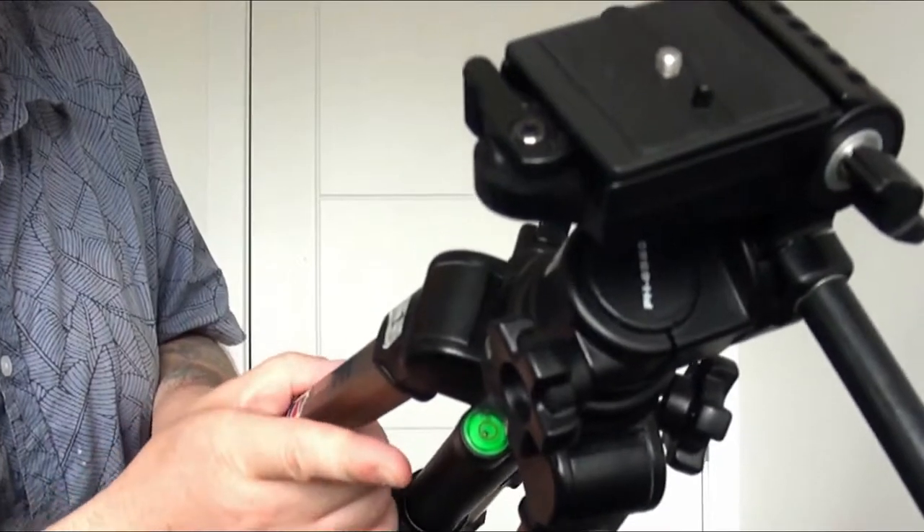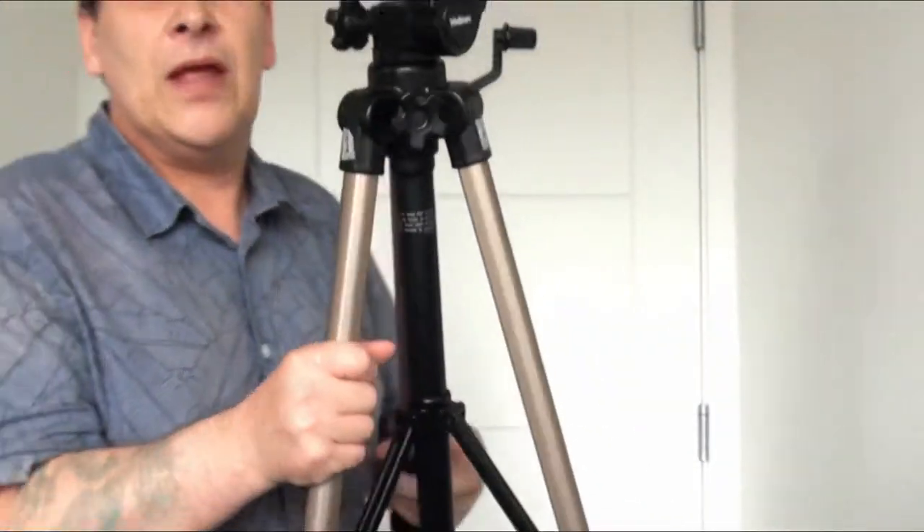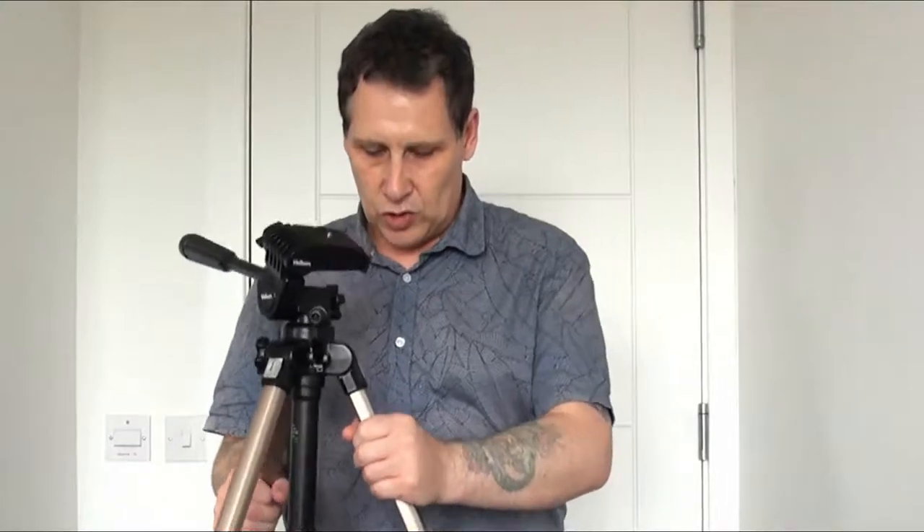Most tripods have a spirit level so you can see if your tripod is level on the ground. There's a little spirit level just around here — you can see if it's quite level to the ground or not. I tend not to use the spirit level very often. The way I find out if it's actually level is by looking through the screen itself, and I can judge by that if the shot is going to be level.